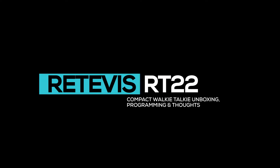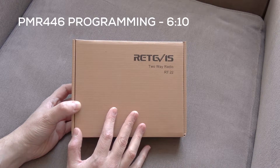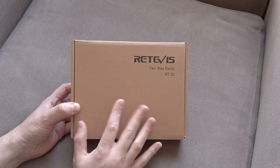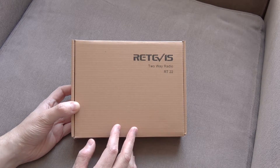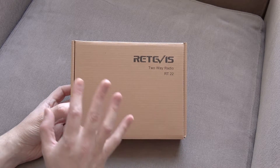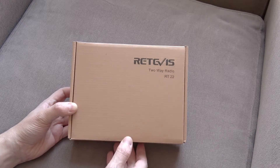Let's take a look at the Retevis RT22 radios. I've decided to buy myself a pair of these for two main reasons. Firstly, because they're really compact and I was interested to see how small they were. And secondly, because they are actually advertised as not being legal for use in the UK. I was curious to know why a company would ship a product that can't legally be used — maybe you can get around it and we'll see that later on. I'll look at the potential reprogramming of these radios and find out whether they can be programmed to be legal, and whether it's worth doing that.